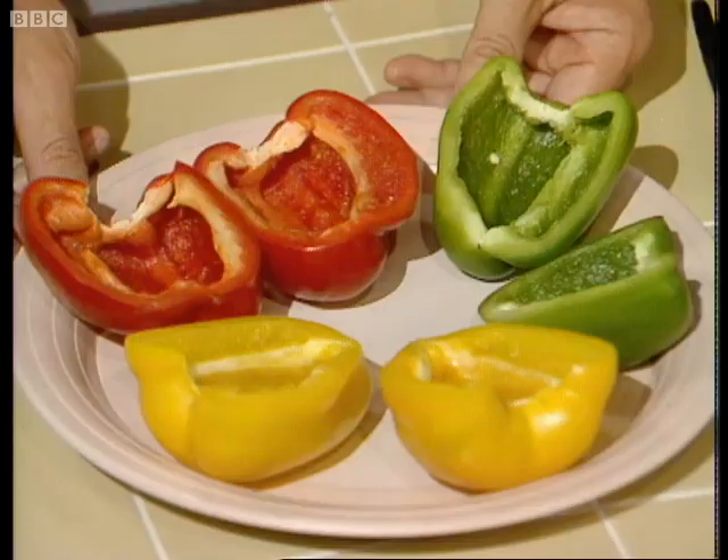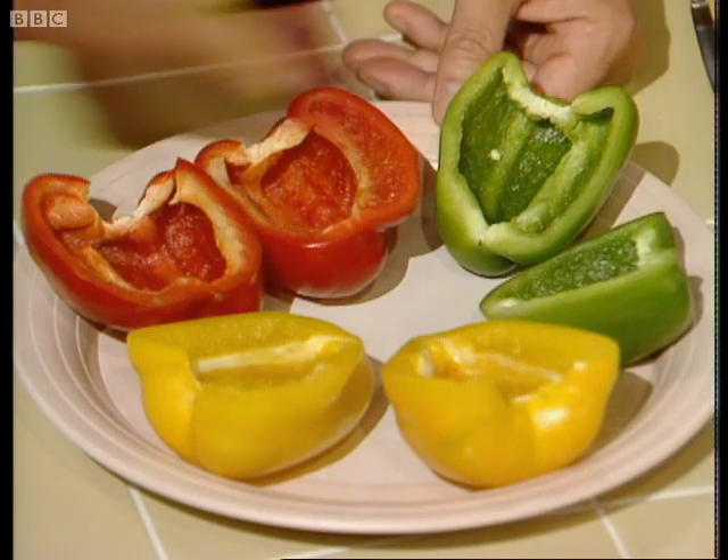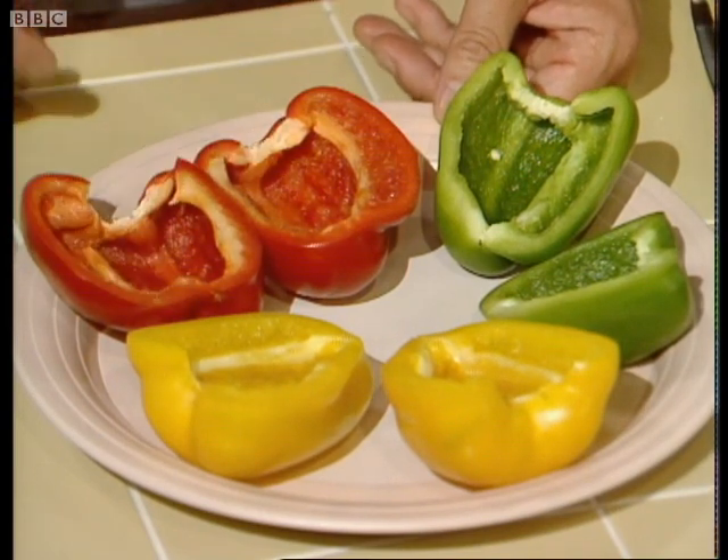For this you need about one pound of peppers, red or green, but I like to use a combination of the two and some yellow peppers if they're available.